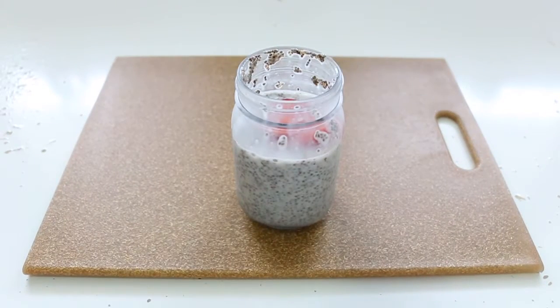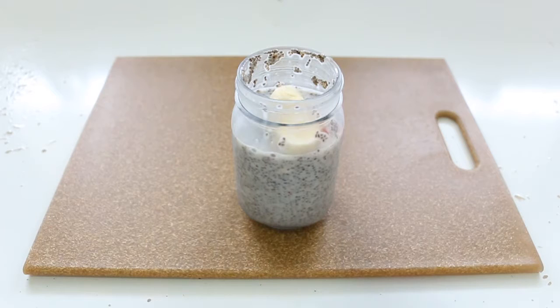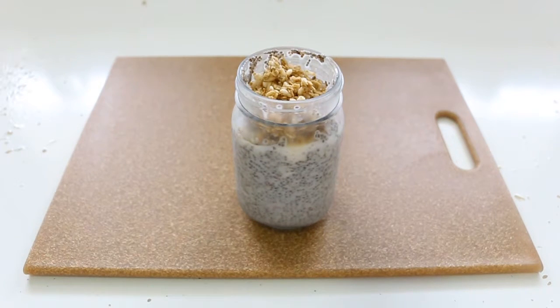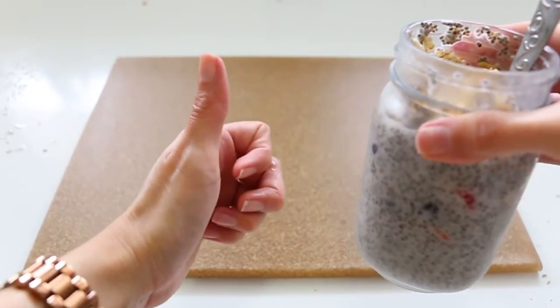You can top the chia pudding with berries — I added strawberries and frozen blueberries — plus granola, cinnamon powder, nut butter, cacao powder, or a little vanilla extract. It comes out so good. You can experiment with different ingredients and flavors. It's easy to make; it just requires leaving the chia seeds to soak.